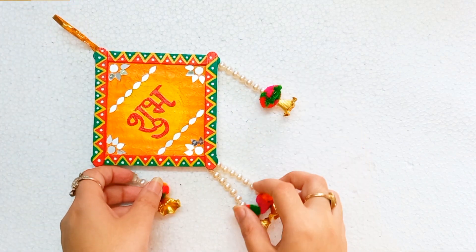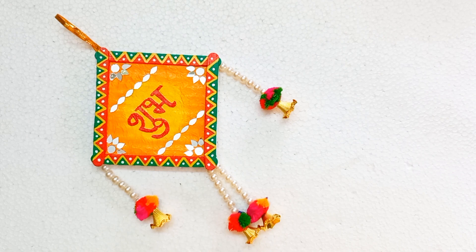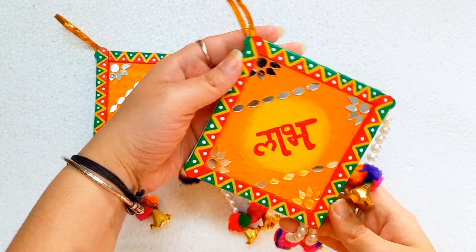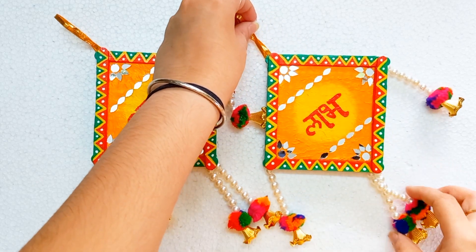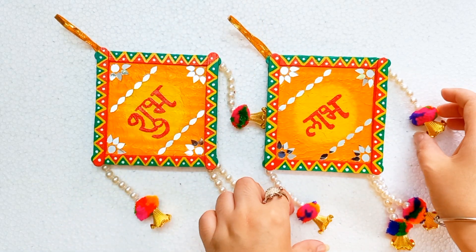Namaste friends, this is Pew and you all are welcome to my channel PureSkeptive Wings. How are you all? I hope you all are well. The value is ahead. That's why today I will share a very unique and so easy soup love making idea with you.